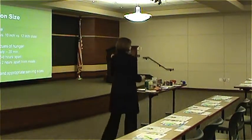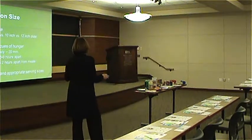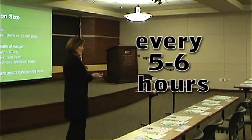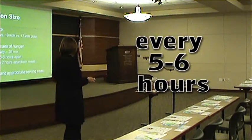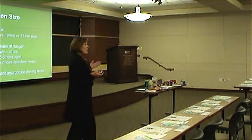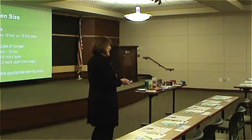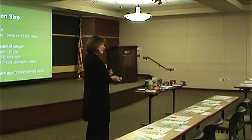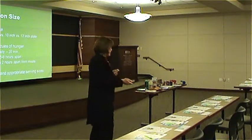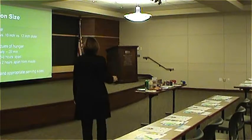Look for internal cues of hunger. Remember to eat, take about 20 minutes to eat, and try to eat about every five or six hours. If you have a snack, make sure you're waiting at least two hours before having one. People ask why they should eat more often if they're trying to lose weight — it's because the body thinks it must be starving and will hang on to every calorie. Understanding appropriate serving sizes is also key.